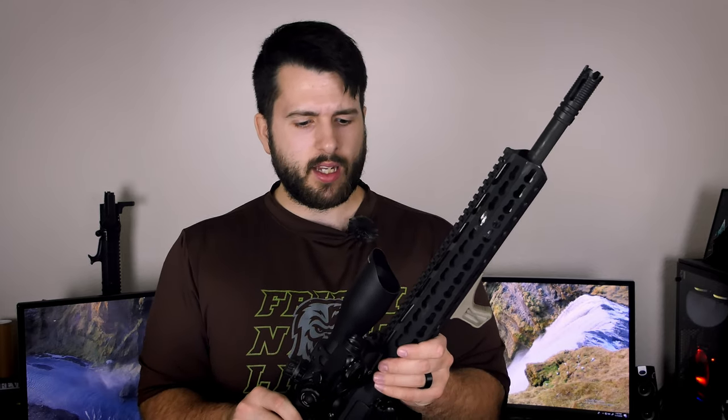This setup overall in its entirety costs about $900. There will be a full parts list and pricing in the description. You might not find everything at the same sale prices I paid since I like to buy on sale, but similar pricing should be findable. I would recommend going with a different optic setup and a different rear stock to save yourself some weight.